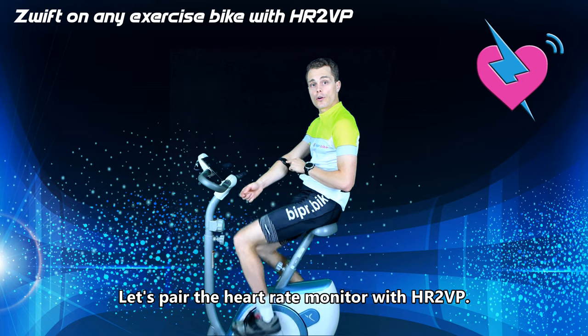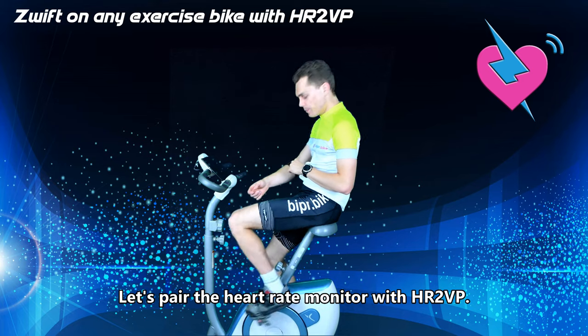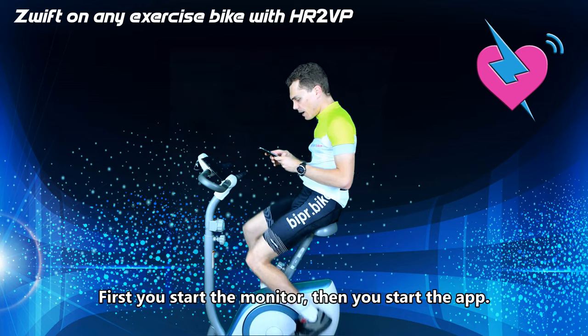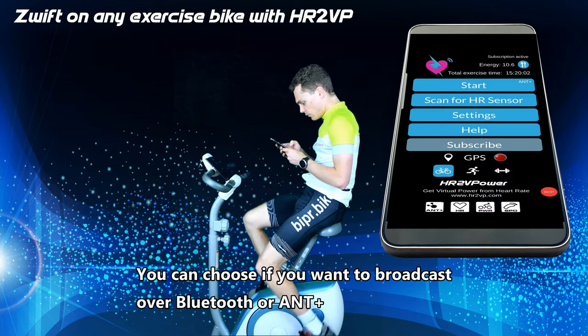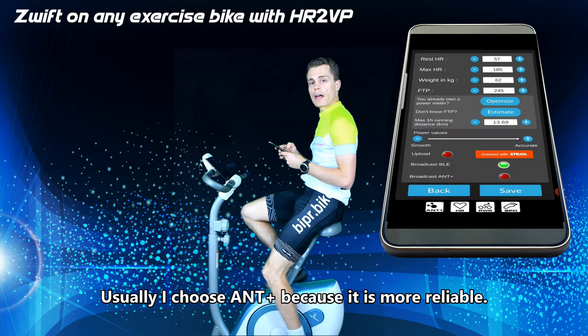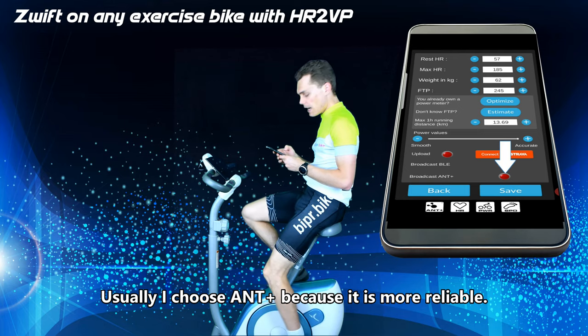Let's pair the heart rate monitor with HR2VP. First, you start the monitor, then you start the app. You can choose if you want to broadcast over Bluetooth or ANT+. Usually, we choose ANT+ because it's much more reliable.